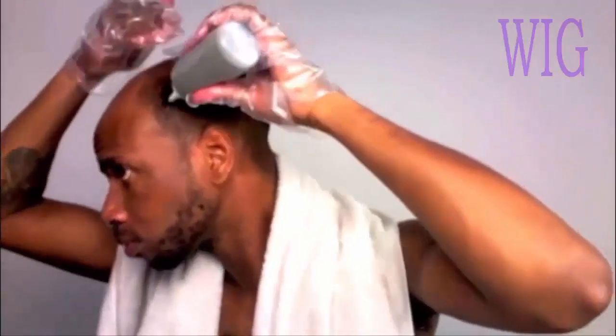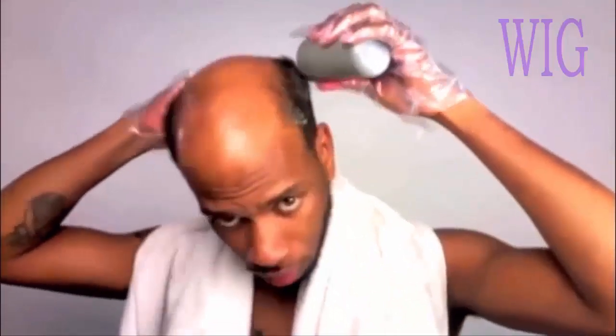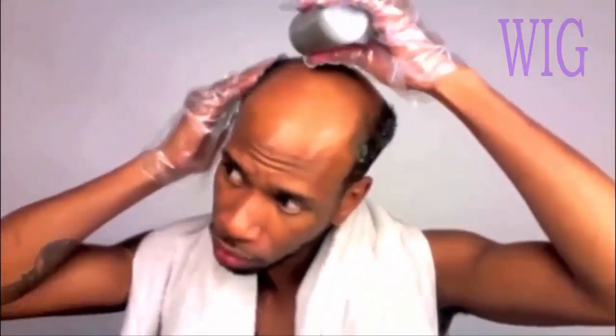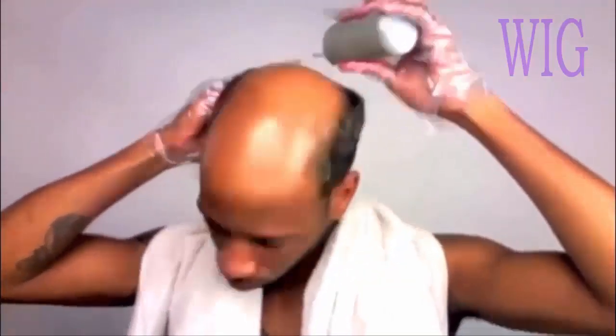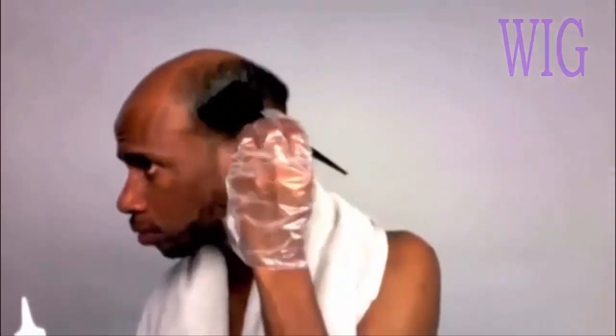Now it's time to apply. You can get like a little comb — the dye comes with this little bottle. You just put it on your head. This icky green stuff eventually turns to black, so don't worry about it. It's like putting slime on your head. Just apply it to your hair and you can brush it in.